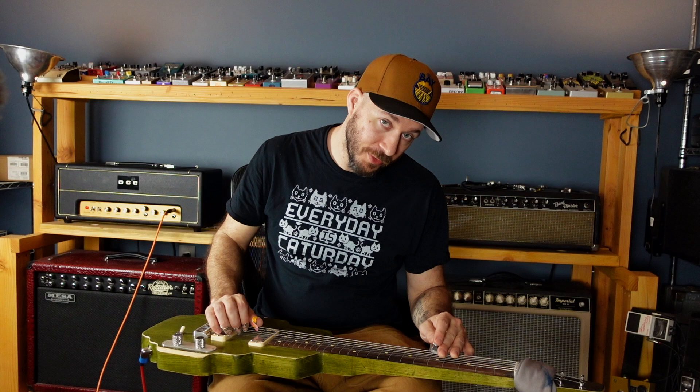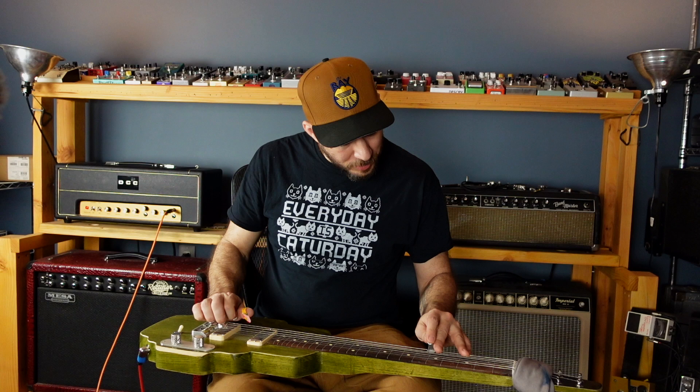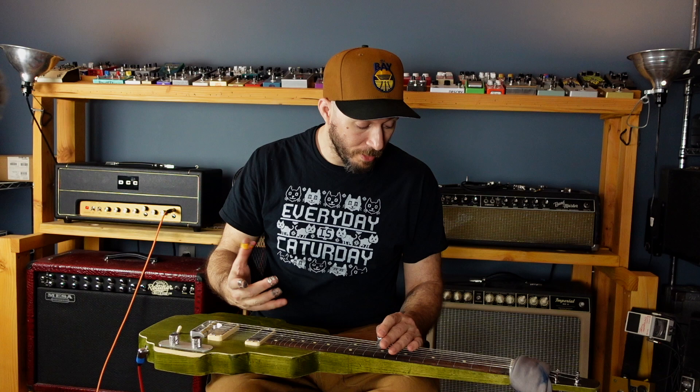I'm adding one note, which is the 5th fret on the 5th string. It's my root note. Sometimes having the root on the string and on a barred note can feel really nice.